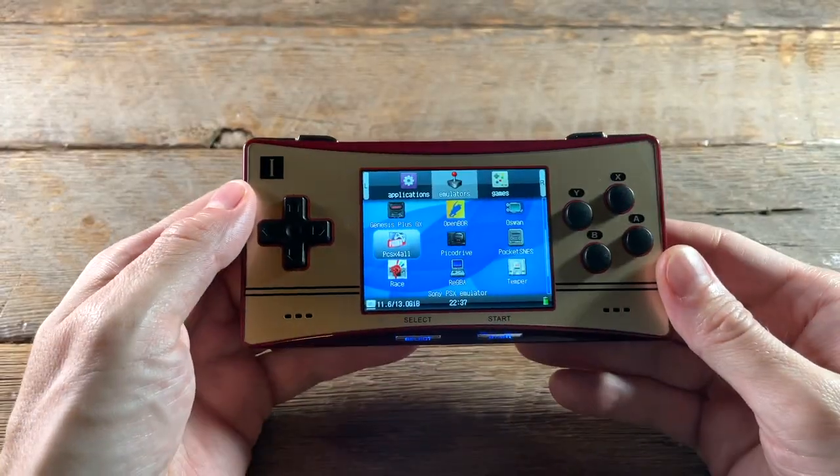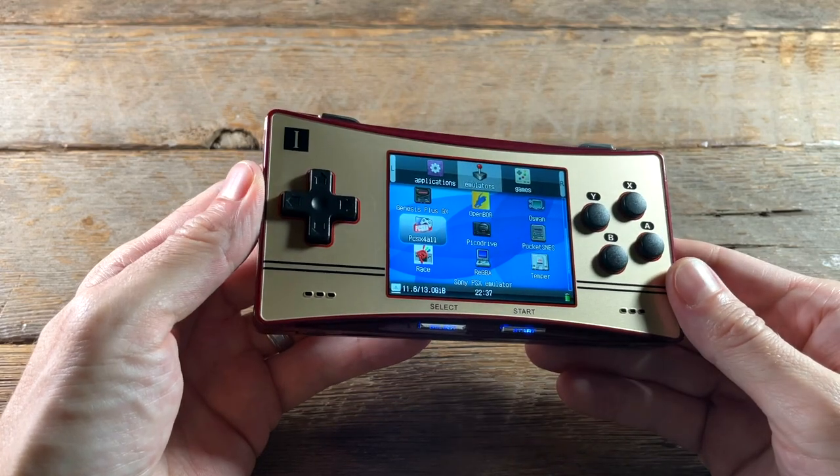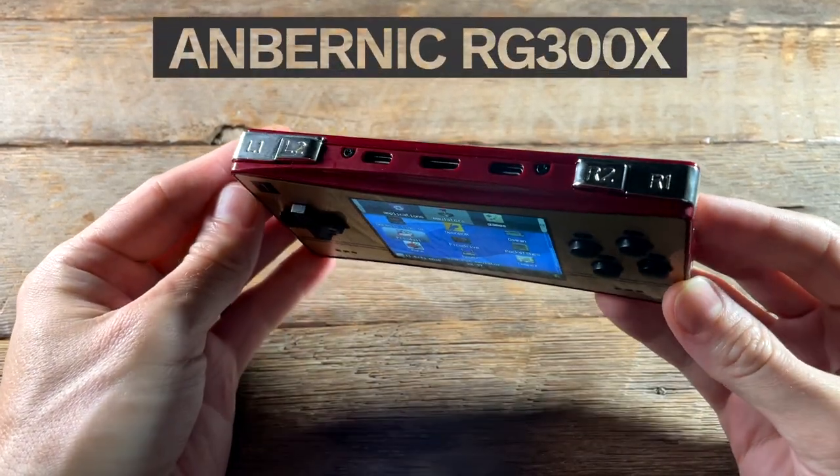Hey everybody, this is Russ from Metro GameCore. Today we're going to review the Ambernick RG300X.